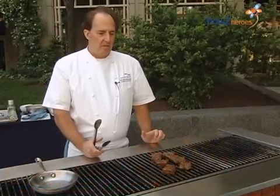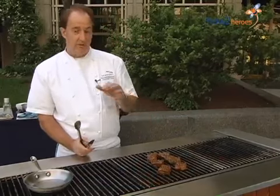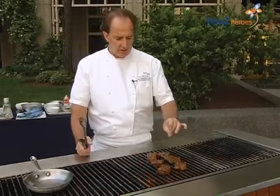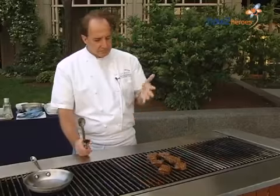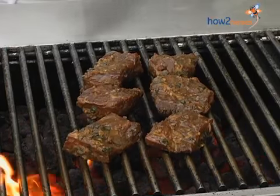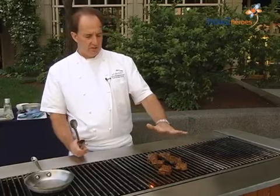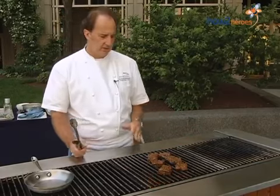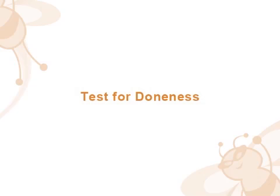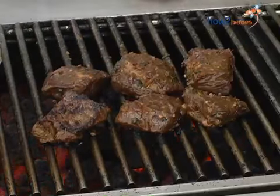Something people do at the old backyard barbecue is always move stuff around — you don't want to do that. You want to put it on the grill and leave it. That's going to help stop the meat sticking, and it's also going to start caramelizing the outside — with the brown sugar in the marinade you'll get nice caramelization. If you want to get fancy with restaurant-style grill marks, put it at one angle and then move it 45 degrees. We're going to let these sit for about two minutes.